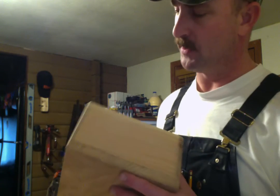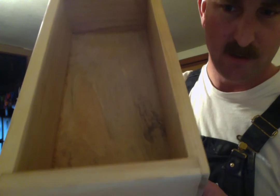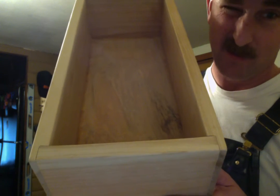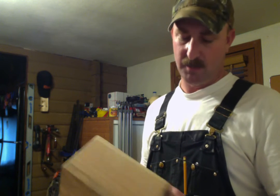The joinery putting this together is not my favorite — it's a half-lap style joinery. Frankly I don't even like this joinery because it's not, in my opinion, true woodworking joinery. But it's what's already established in the rest of the tool chest, so I figured I'd keep it like that.